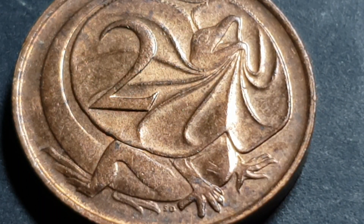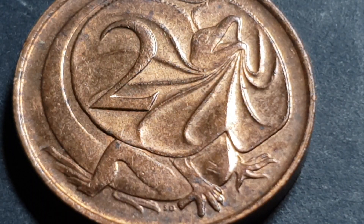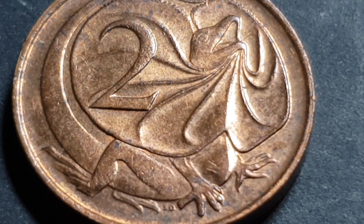G'day fellow coin collectors, this is Glenn back with another video. Today we're going to have a look and see if we can tell the different mint marks from the 1966 two-cent coin.